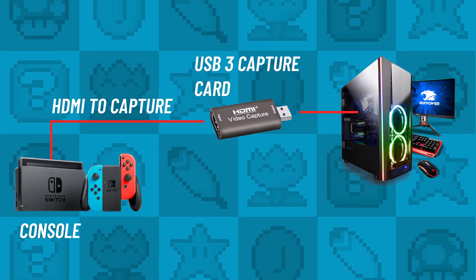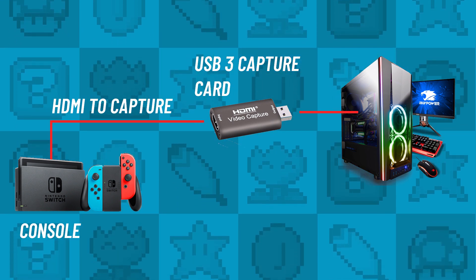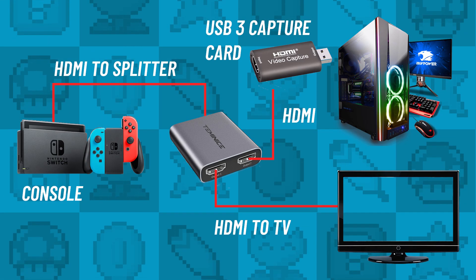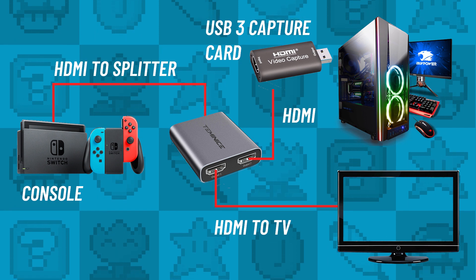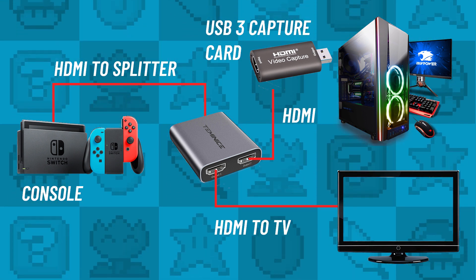Most of these cheaper capture cards don't have an HDMI output, however, so if you wanted to also watch the gameplay on a TV at the same time you would also need to purchase an additional HDMI 1-in-2-out splitter as well. Links are in the description below. So let's see how it compares.